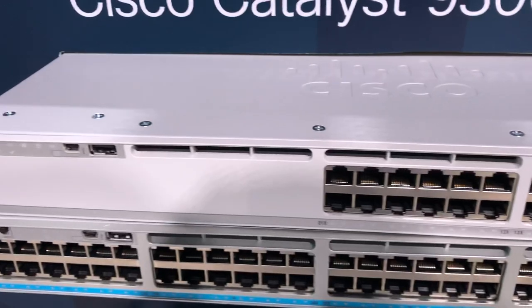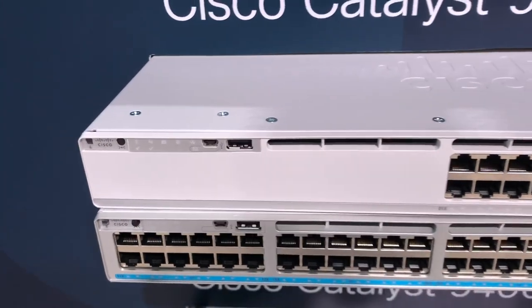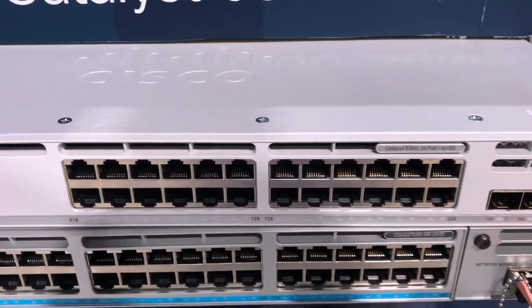A slower backplane on it, so when you are stacking the L series, you're only going to have a 320 gig backplane on it. No stack power either, so really just an upgrade to the current 3650 models.